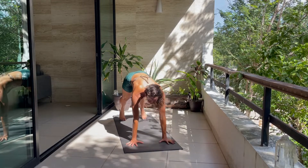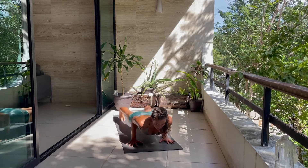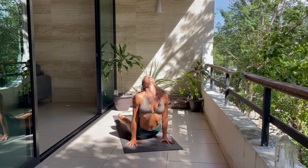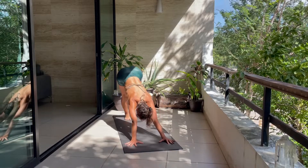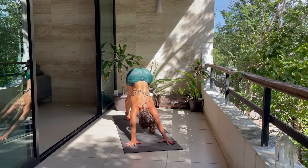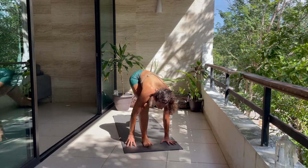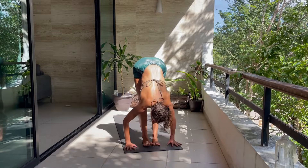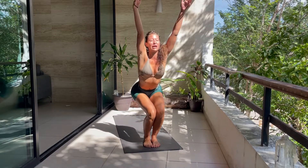Drop to your knees if you need to. Chaturanga — slow, don't rush it. Inhale, up dog. Exhale, down dog. One breath in, one breath out. Inhale, high to tiptoes, look forward, bend the knees, walk or jump to the top. Halfway lift, forward fold. Back into Utkatasana — sit low, hips low, chest high. Fold through center, all the way down.